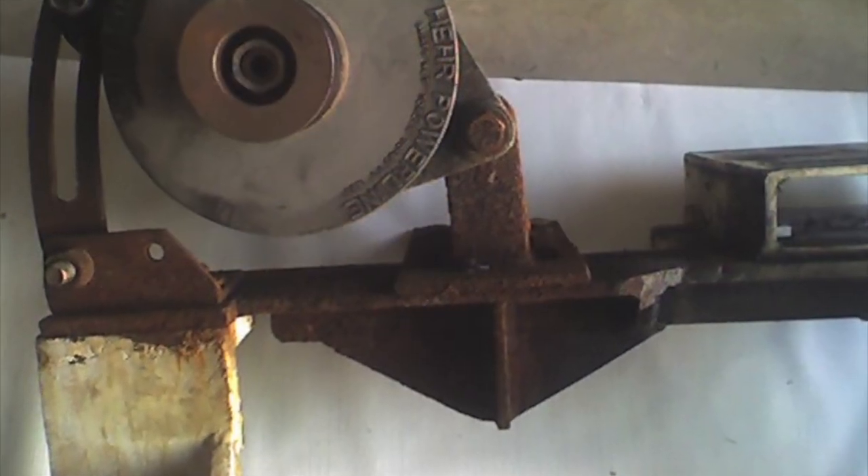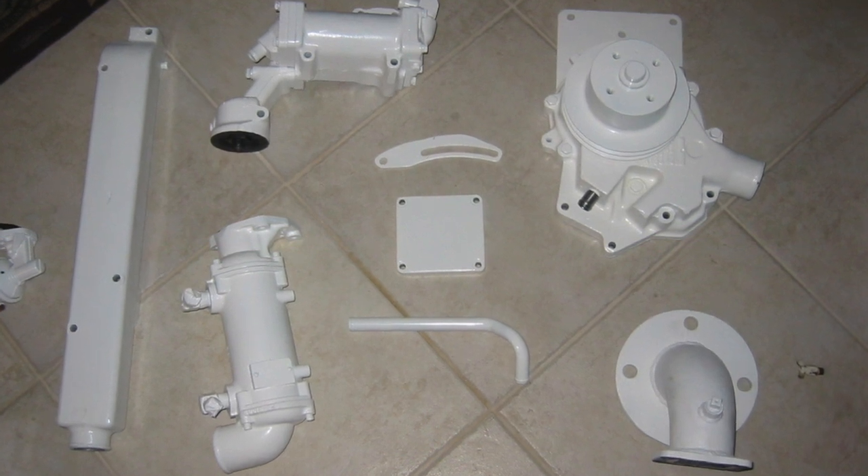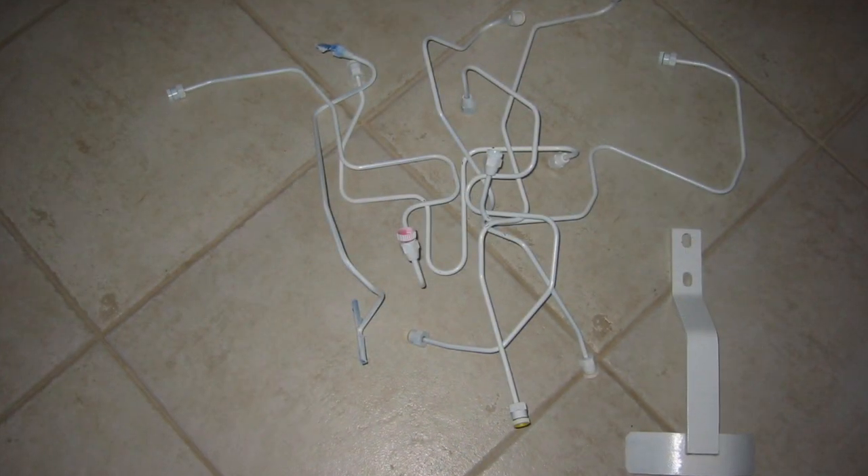I decided my best course of action was to remove every single bolt-on component, except the head, and bead blast it, treat it with Ospho acid to neutralize the rust, and then paint it.